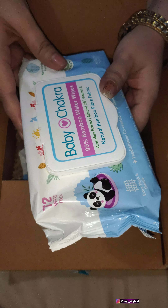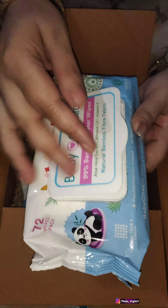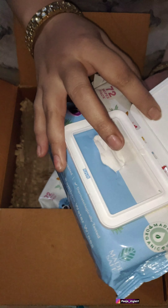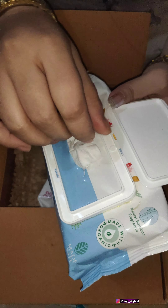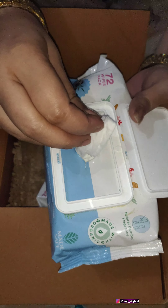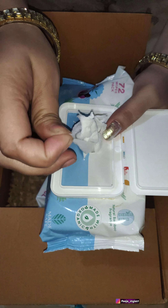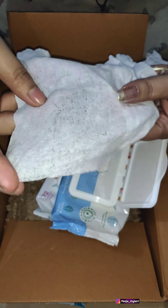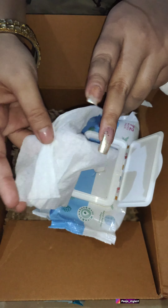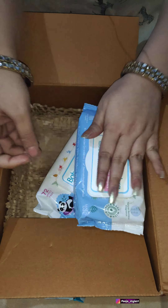The first product is Baby Chakra 99% bamboo water wipes. You can use these wipes to clean your face or as baby wipes — whether or not you use makeup, you can use them to clean your face. I have opened it to show you. I got 72 wipes and the fragrance is very mild, which I like.